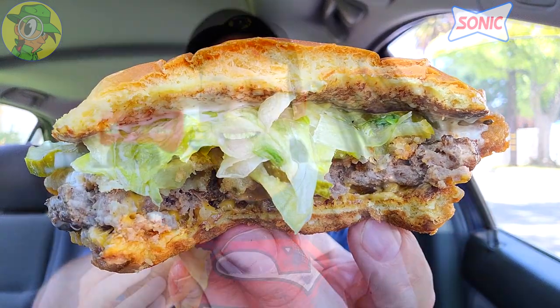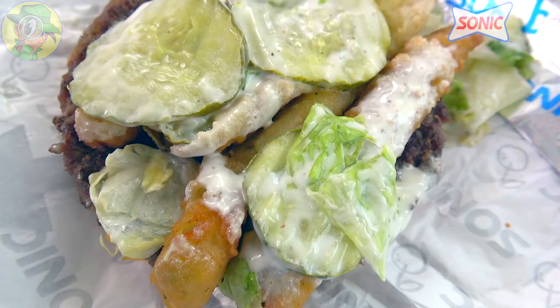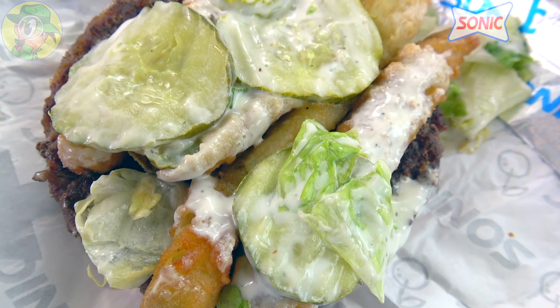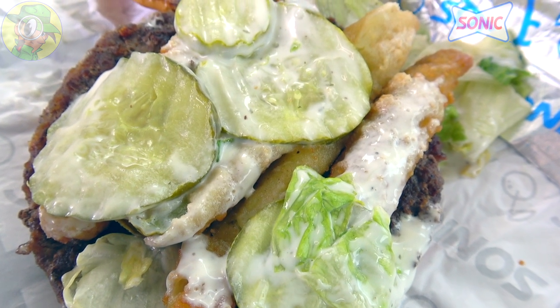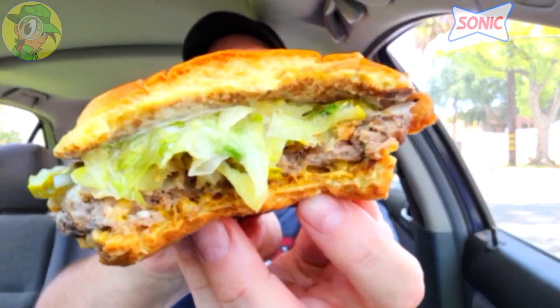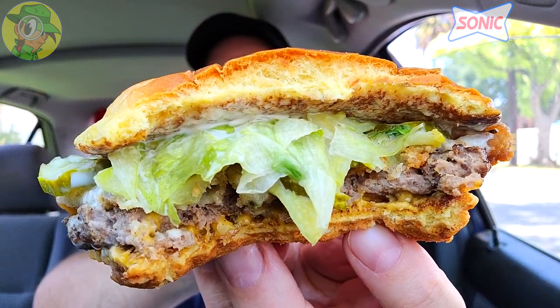I love the fact that they're really focusing on the pickle aspect here — and you'd expect them to considering it's the Big Dill Cheeseburger. When you have three different variations of pickle goodness you really want it to showcase big time, and it definitely does. But what I'm already noticing is I wish there were more of those crispy pickle fries — there's only about three or four layered lengthwise across the burger, and a few more would have gone a long way.